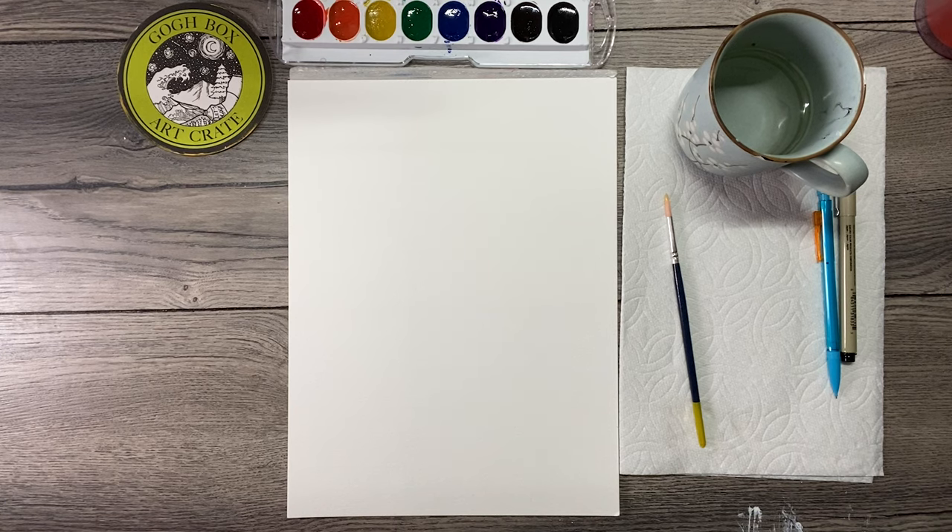Hello, I'm Jenny with GoBoxArtCrate, and today we have a fun project that involves watercolor and a little bit of doodling and drawing, so I think it's going to be a lot of fun.